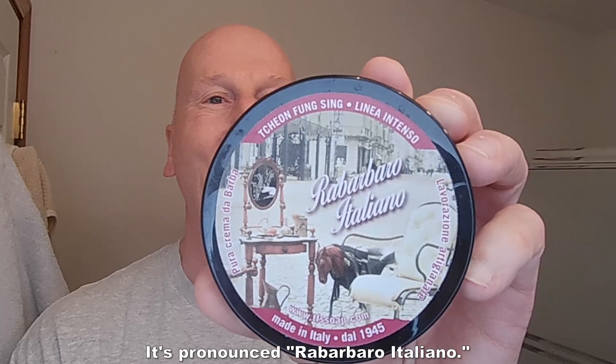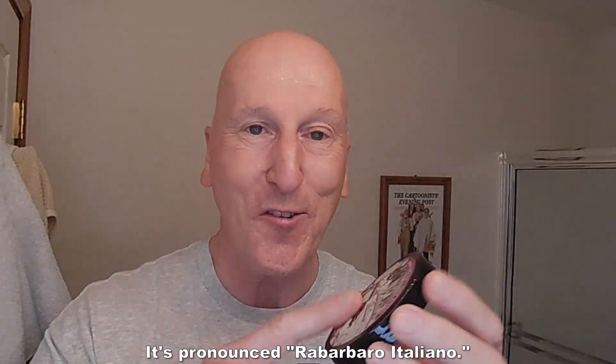We're going to finish off with Future Fiction aftershave cologne — the splash — and also the balm. The Future Fiction will complement the Barbaro Italiano. I'm going to be using my Solar Flare brush with the butterscotch handle. This is a nice travel size — it can double as a travel shave brush or daily driver at home. It's got a nice size and it's very versatile. Okay, let's wet the face now and let's get to the shave.